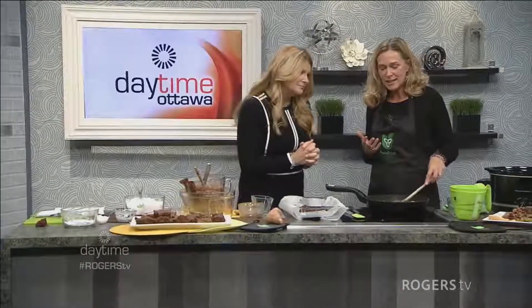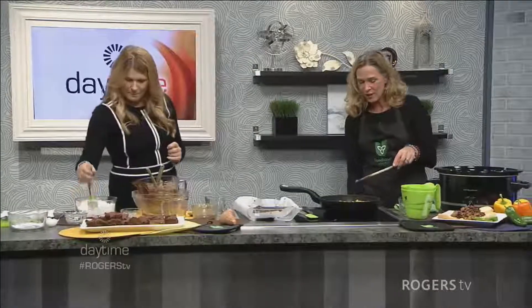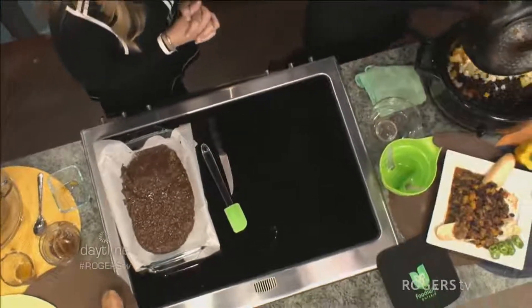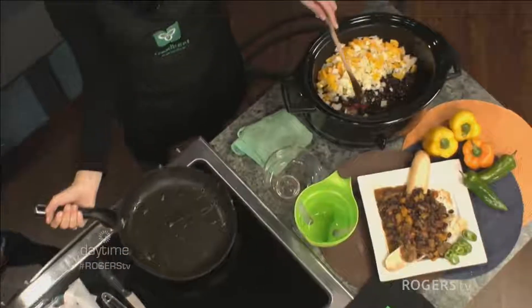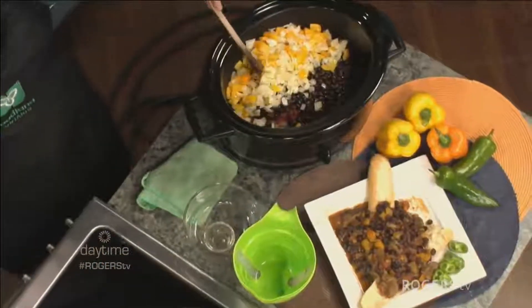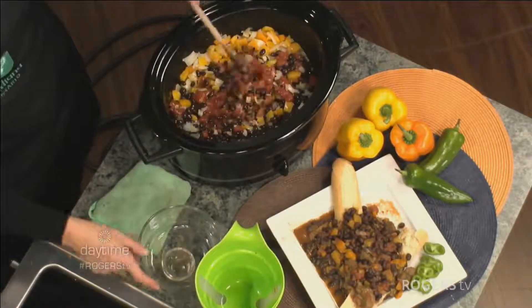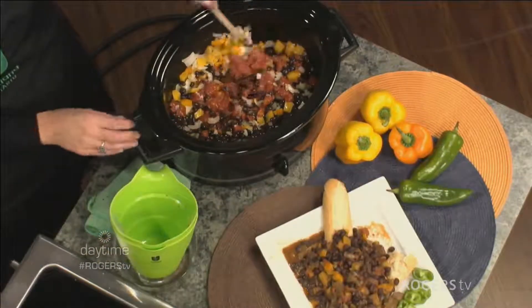Now, back to the chili — you can smell the garlic, it's nicely sautéed, about three to four minutes. We've already got the brownies done in that time! I'm turning this off and putting it in the slow cooker for about six hours. That's great because you can do it the night before, and you're in the living room with your friends. Serve it with some crusty bread, and there you go — the end product. Thank you so much, Julie!